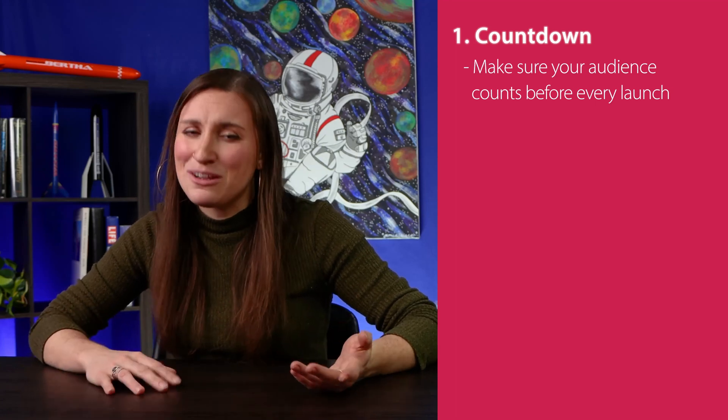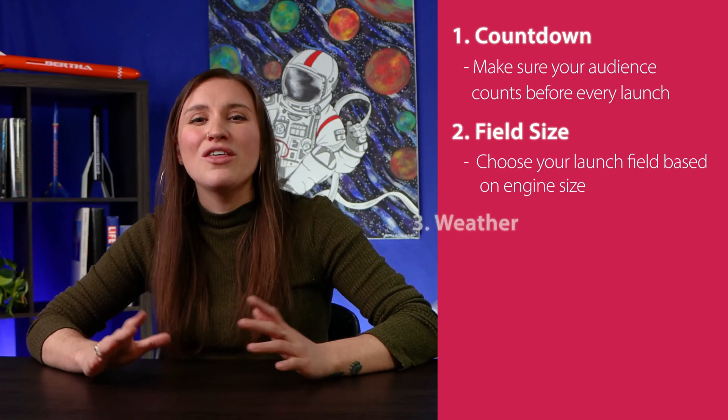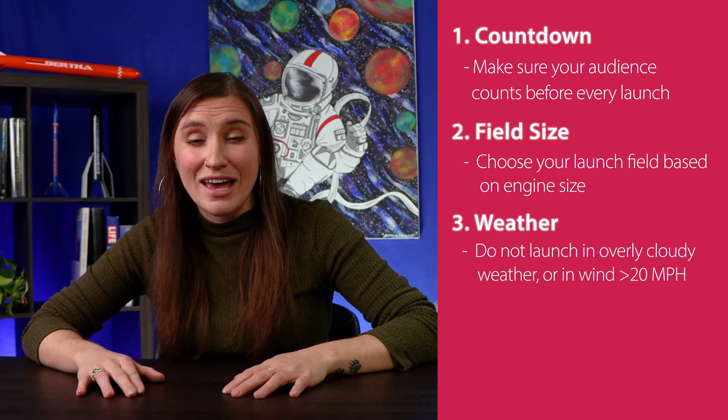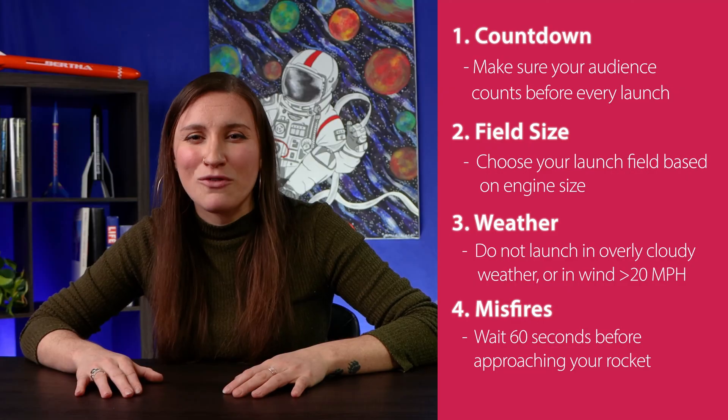Let's recap launch day requirements. One, make sure everyone in the crowd is counting down and paying attention. Two, make sure you have the right launch field size for your engines. Three, make sure wind conditions are optimal for flying. And four, if your rocket misfires, wait 60 seconds before approaching the pad.